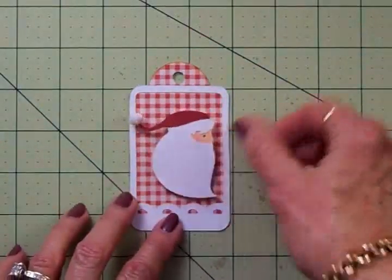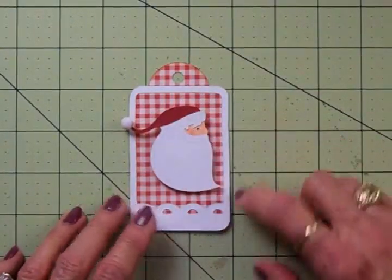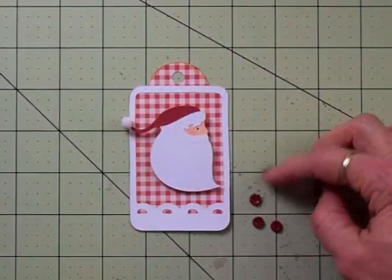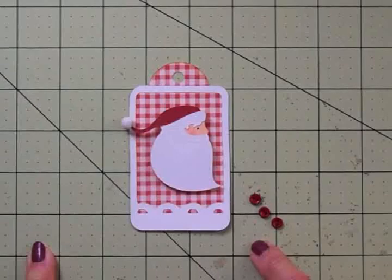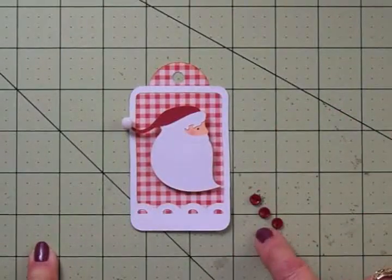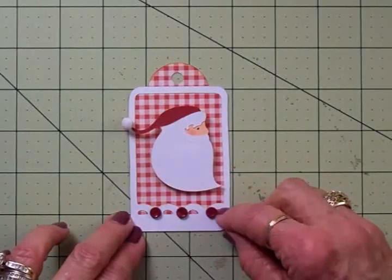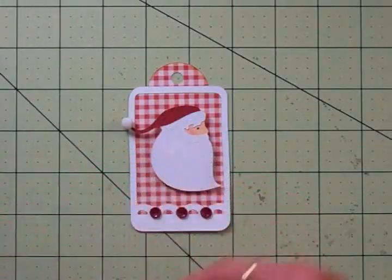I've got him on two thicknesses of foam tape and I'm going to center him right here on my tag — that is looking pretty cute already. I thought it would be even cuter if we added a few little buttons. So I went to Joann's and got a little package of Christmas colored buttons from Favorite Findings — two shades of red and two shades of green. I'm using the darker one, and I'm just going to take my glue dots and add a little button in between these scallops. I really like the way that looks!